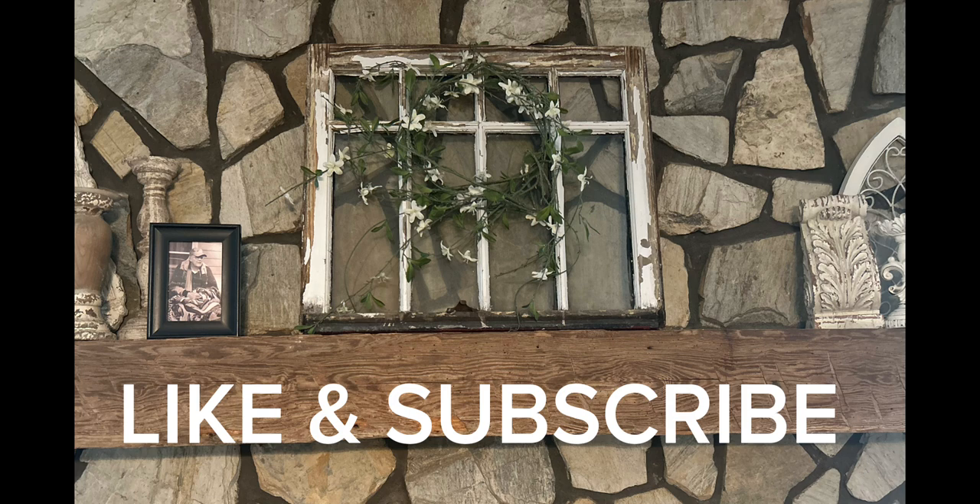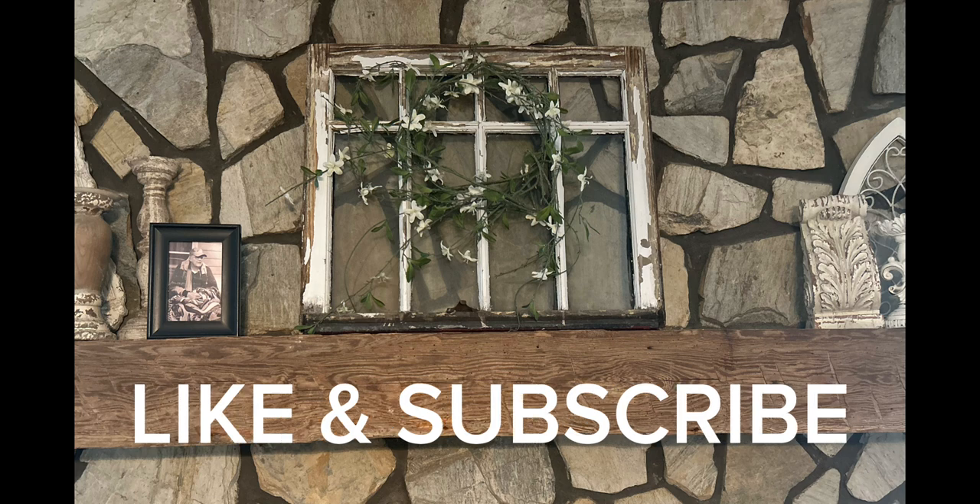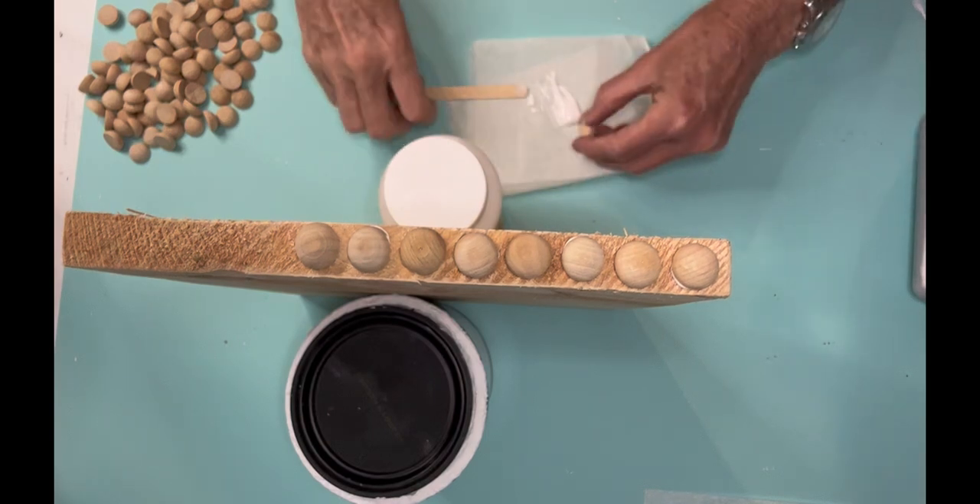If you're enjoying the video, make sure to give me a big thumbs up and subscribe to my channel if you haven't already.